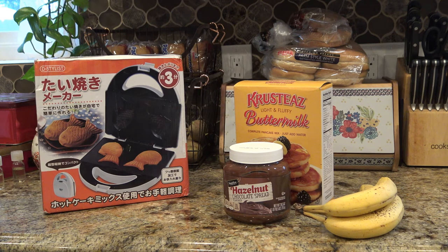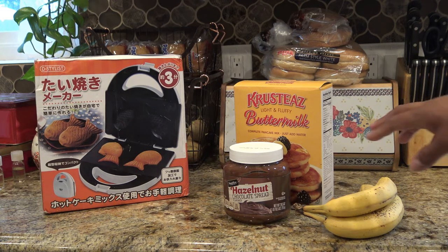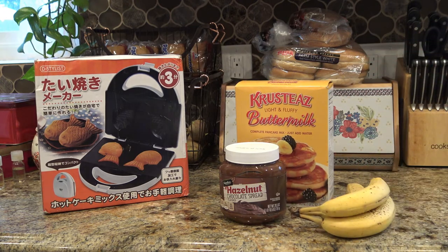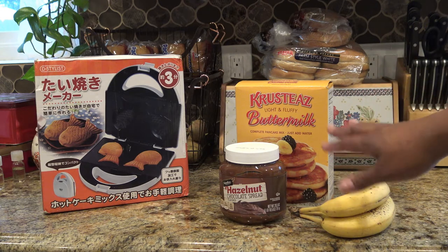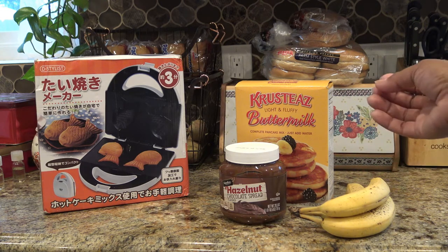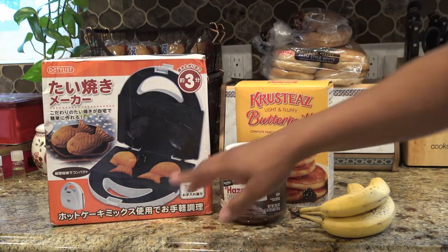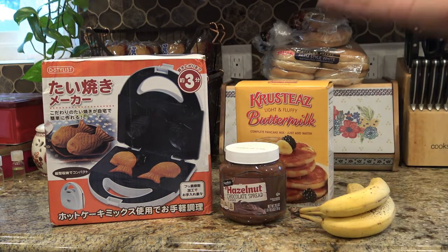Normally you fill them with like a red bean paste or something like that, and I don't have any of that right now — that's not normally something I would have here, even though I do like a lot of different Asian treats and stuff. So I'm going to use hazelnut spread, or Nutella — this is a knock-off Nutella — and bananas. And then I have some light and fluffy buttermilk pancake mix, only because it just takes water and milk, so it's quick to put together. It's not going to be as pretty as a real taiyaki mix, which would look smoother when you cook it — I know this one's going to make bubbles and not be as smooth.